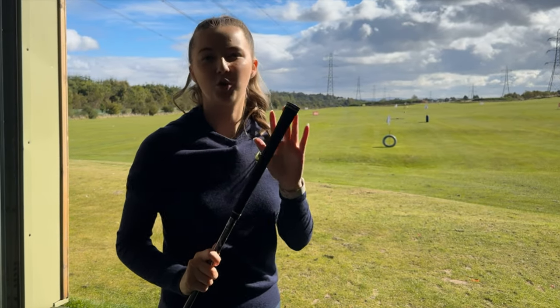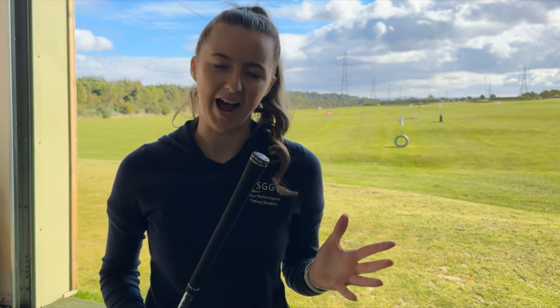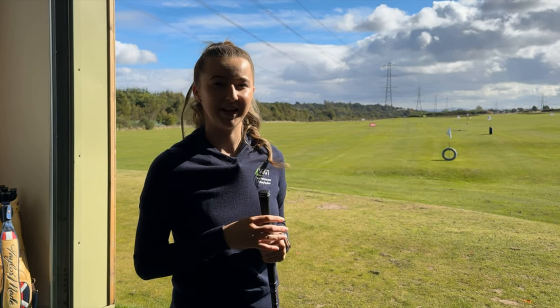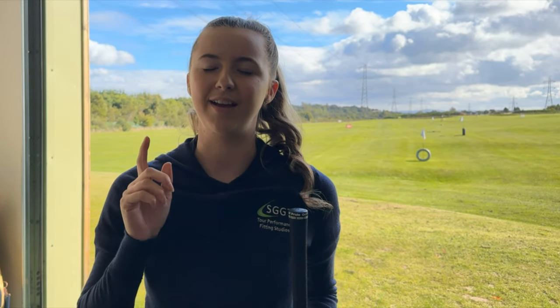This Golf Pride grip doesn't feel quite right as I'm used to hitting with a number one grip on my irons. A service we offer here at SGT is that we can blow your grips on and off at any point in your fitting, so you're getting fitted with the grip that you're used to. So let's head to the workshop.